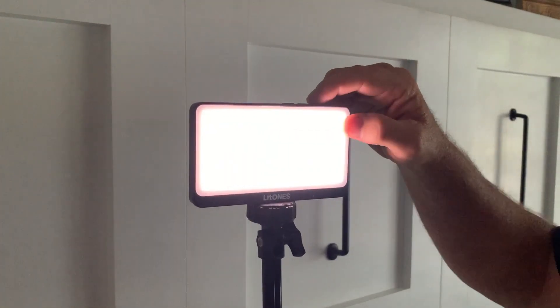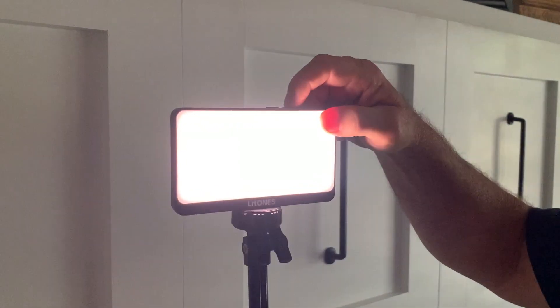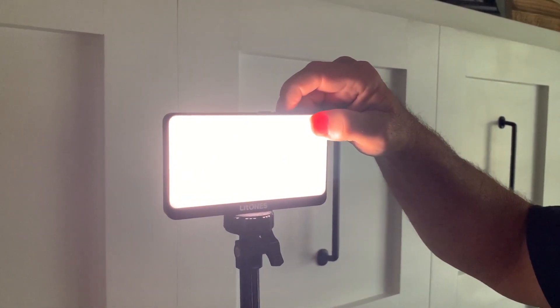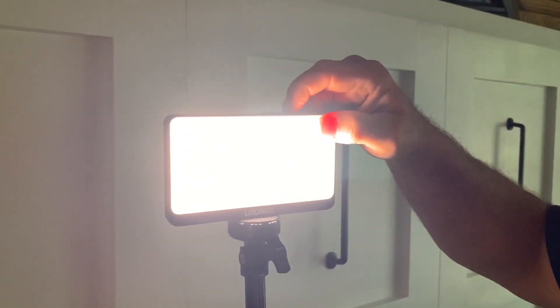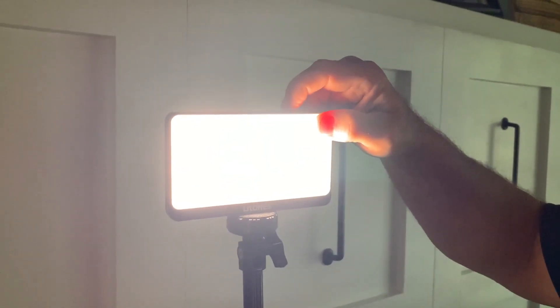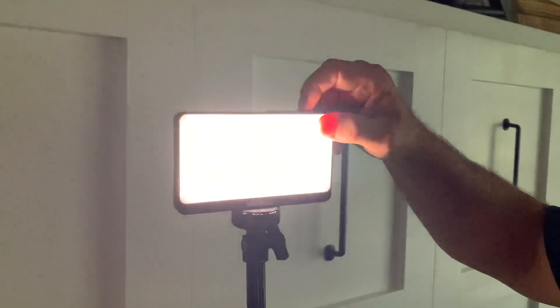Let me take you through the different brightness levels. Right now it's on the lowest level. I'm just going to start increasing the levels all the way up to the highest. That is really getting bright right there — super bright. It just keeps getting brighter and that is amazing. And I'm going to take it back down again to its lowest level.